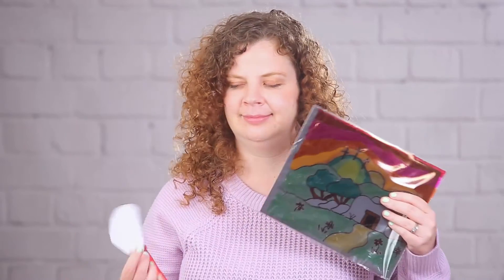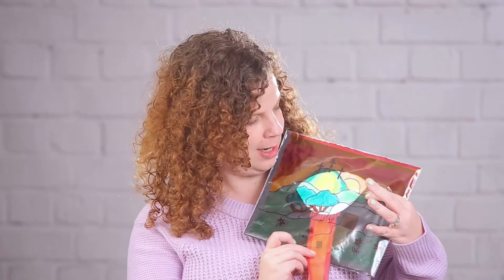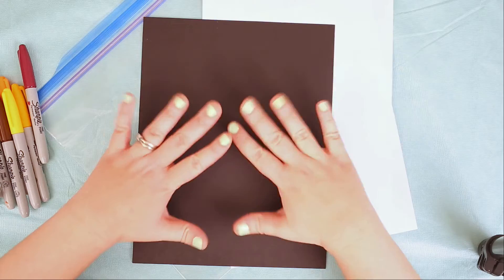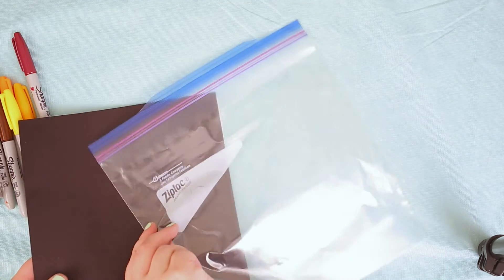Hi guys, it's Miss Ashley and I've got a fun craft for us to do because it's Easter! So I've got a question for you: do you think that this paper flashlight will be able to light up this picture? It's a little bit of trickery. Today we're gonna be making these awesome optical illusion pictures. Let's get started.